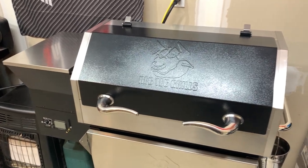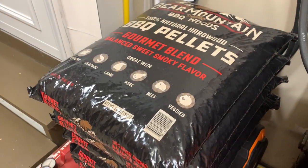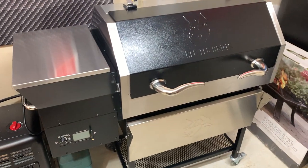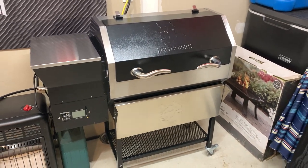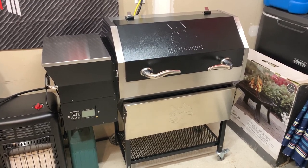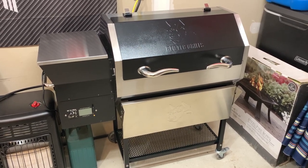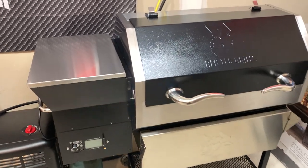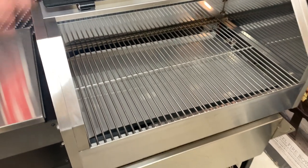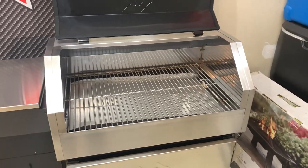We'll get some pellets in here — I got a whole bunch of Bear Mountain pellets, the gourmet blend, from Rural King up the road for only five bucks a bag. They have good reviews online and it's a newer blend from Bear Mountain. We'll probably break this thing in for an hour with those. I might do a pork butt because that's easy, or maybe something more exciting like a reverse-sear steak — I have a bunch of really nice meat in the freezer waiting for this thing.